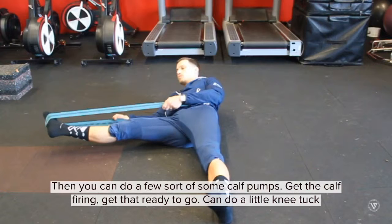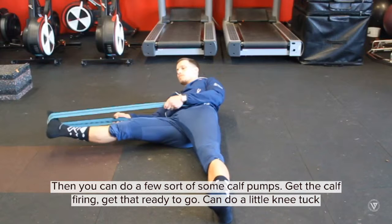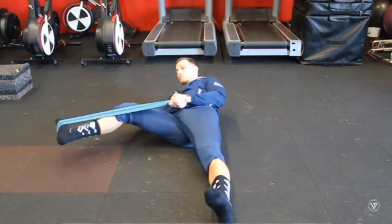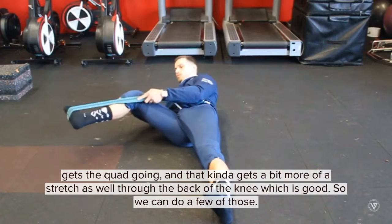Then you can do a few sort of calf pumps to get the calf firing and get that ready to go. You can do a little knee tuck to get the quad going, and then it gets a bit more stretch through the back of the knee as well, which is good. So you can do a few of those.